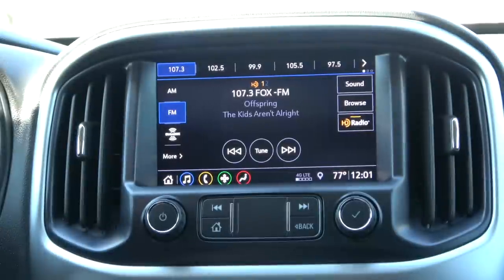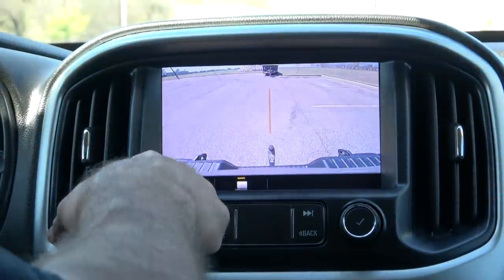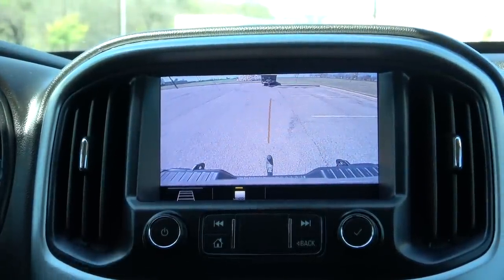Let's go ahead and hook up and see how she does. We're going to back up — this is what the dash looks like. Your normal backup lines show up, or you can swap it over and go to the trailer backup view, and then it shows you the straight line.